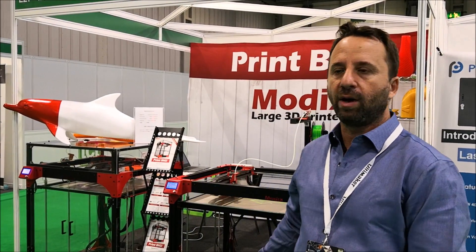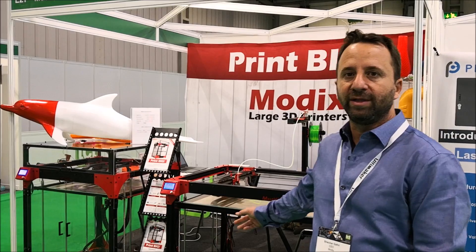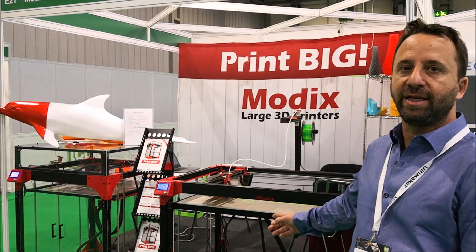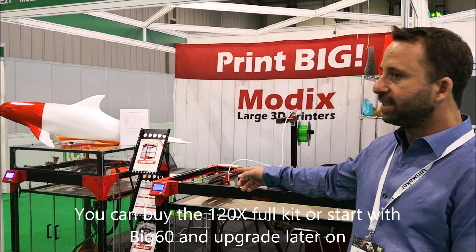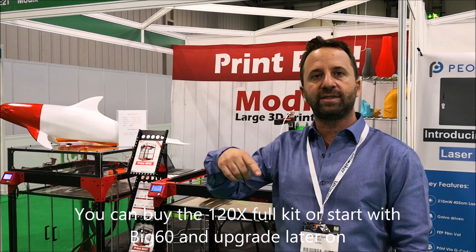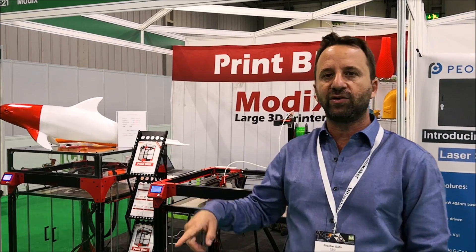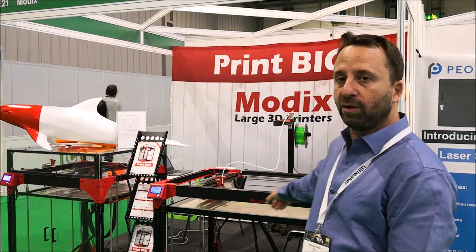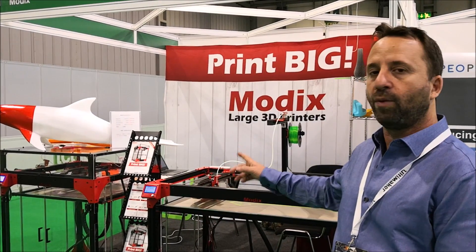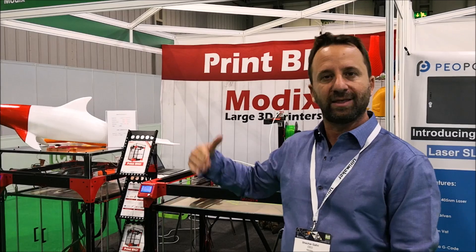We are showing two printers: the Big 60 version 2 and the larger one, the 120X. This printer is a new edition and it's actually an add-on for the Big 60. We are doubling the print space from 61 by 61 centimeters on the X axis, so you get approximately 120 centimeters — a little bit more.